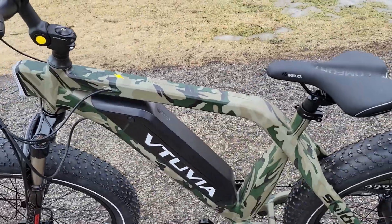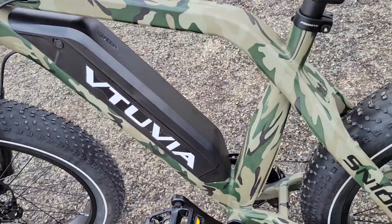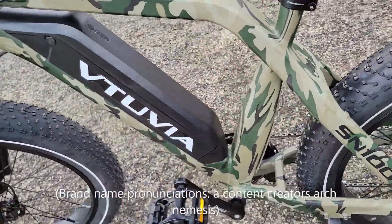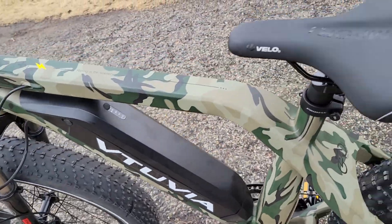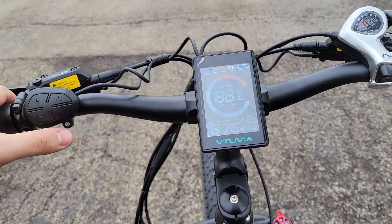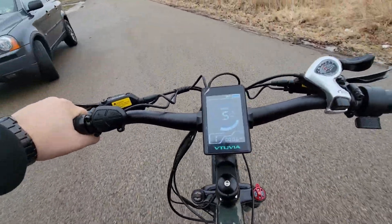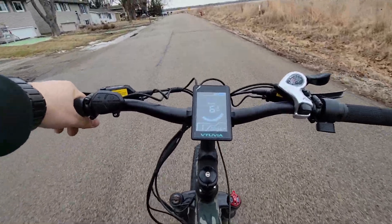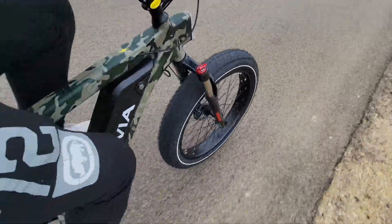Time to turn it on and take it out — the VTUVIA, the tuvia, the yetuvia, watuvia... somebody will correct me on how to pronounce it right. The VTUVIA SN100, hydraulic brakes. Let's go!